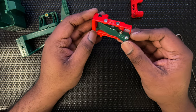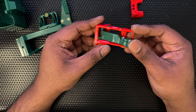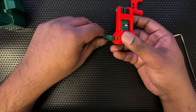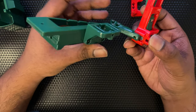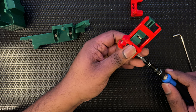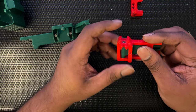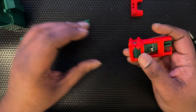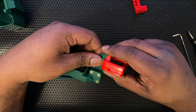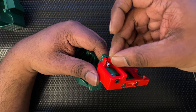We have a stop here which stops it from moving too far down, so this is the maximum movement it has. Once this is done, this slides in — our nut was sticking out a bit too much at first. I was questioning whether we need a nylock nut or a regular nut. Nylock nuts are slightly thicker, but I can see it did go in flush once tightened. So once you tighten it off, it goes in flush. Now I'm going to put an M3 8mm socket head cap screw in here.